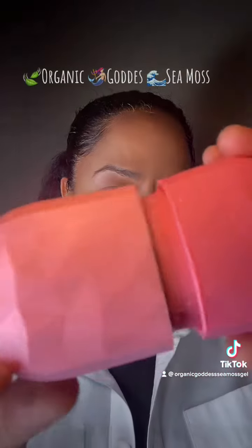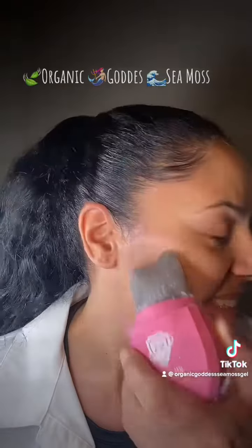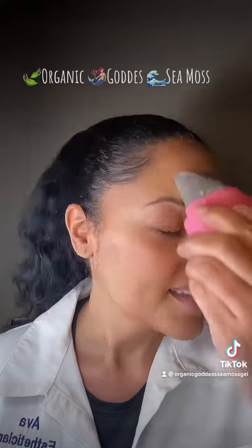Let that sit overnight and there's the ice facial. I am a licensed esthetician and I am 52 years old. I have never ever had Botox. Never.